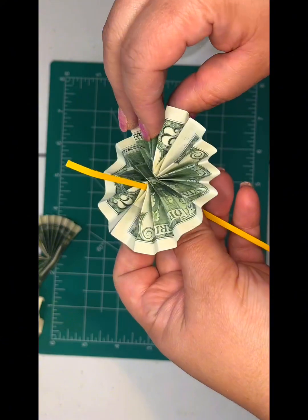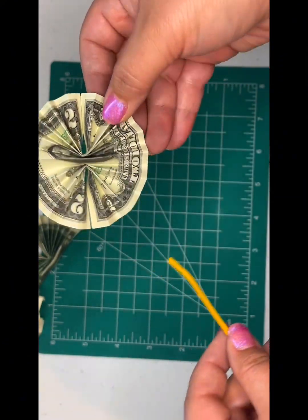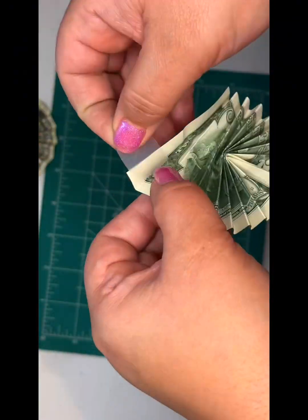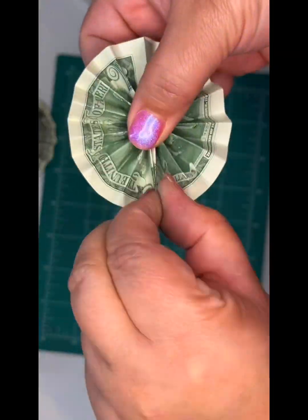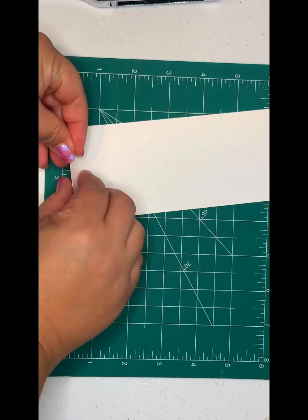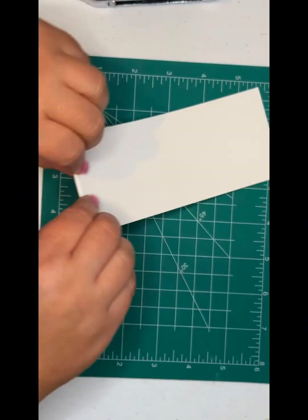See? This is where your holes should be. Now you do the same with your colored paper. How many colored papers you choose is up to you — it's totally your design.